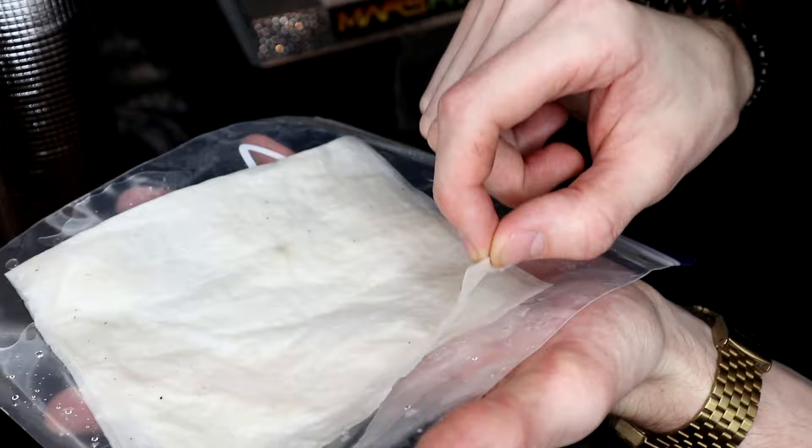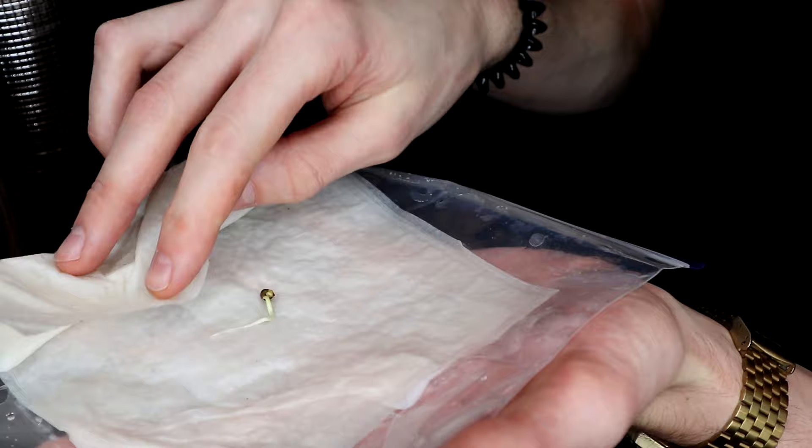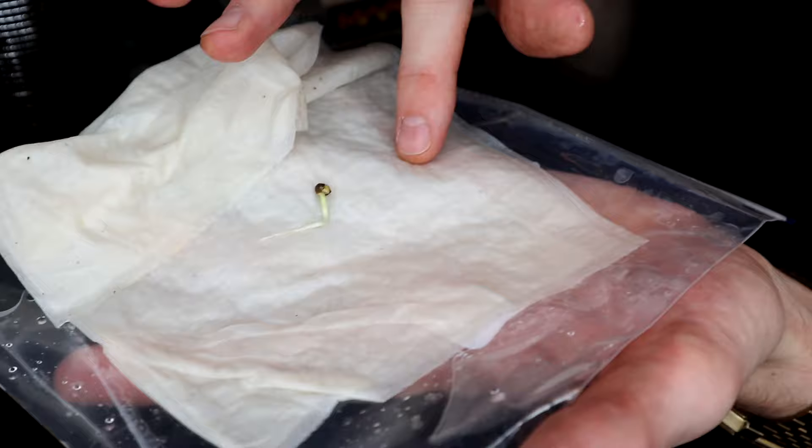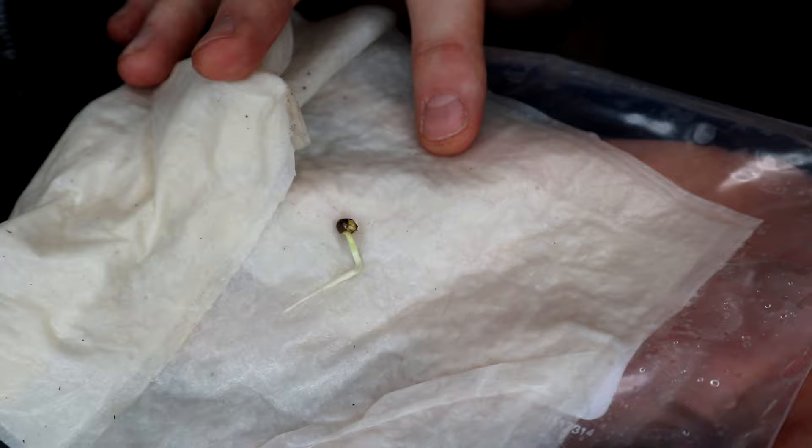Here is our seed. So this was germinated folded between paper towel, just on a warming tray. This is Banana Daddy Autoflower, and that is from Ethos Genetics — great stuff. I've never grown it myself, so I'm very, very excited, very grateful that my friend was able to give me one of his.